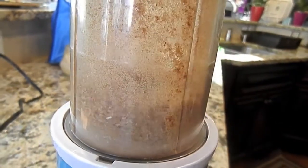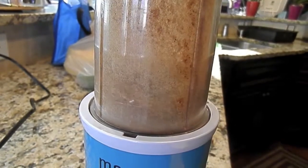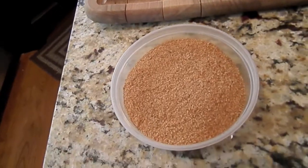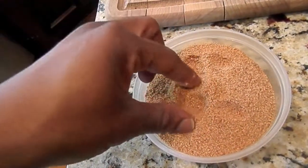Throw them into your food processor — I'm using the Magic Bullet. Let that grind up pretty well, and once they're done they'll look something like that. Very simple. Just add some seasoning as you see necessary; I added salt and black pepper.